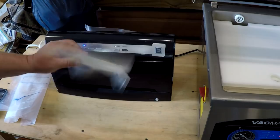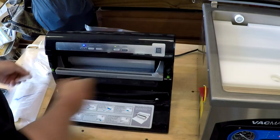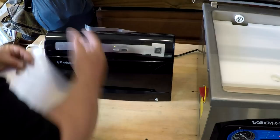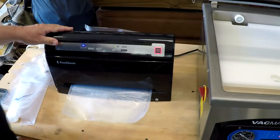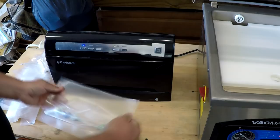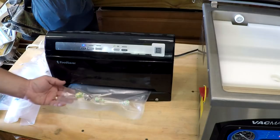This particular model has roll material storage inside, so it gives you a place to put your roll material that you can make your custom bags with. To use it, you'd simply pull out however much bag material you need, cut it, close the lid and seal one end, hit the seal button, and you seal the first end of the bag. Then you just put whatever you want to vacuum seal inside the bag that you've made.